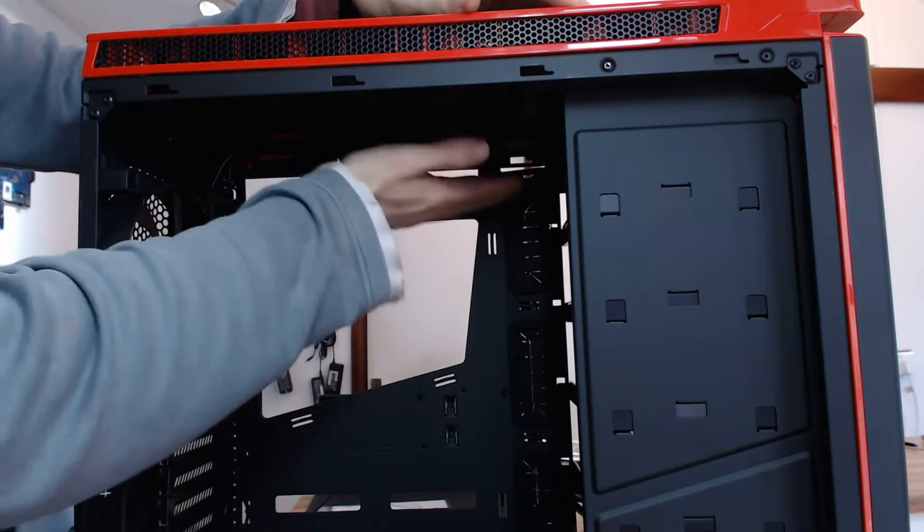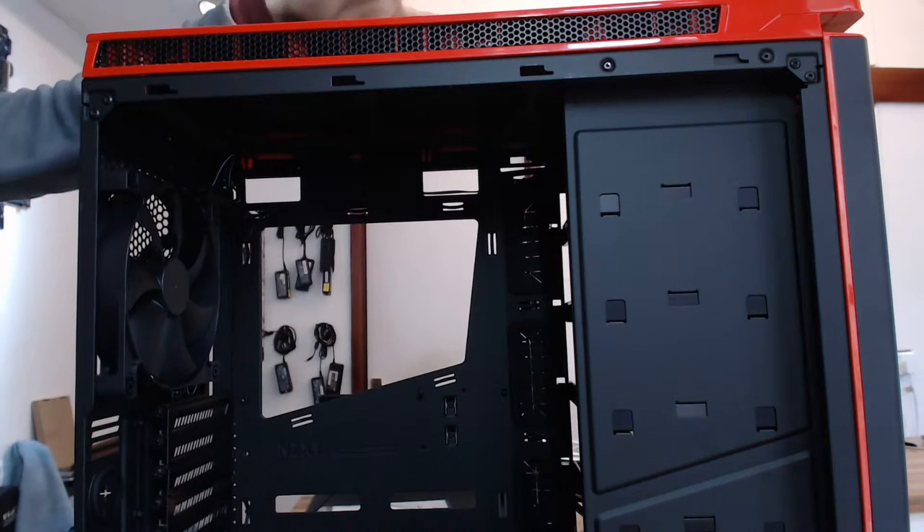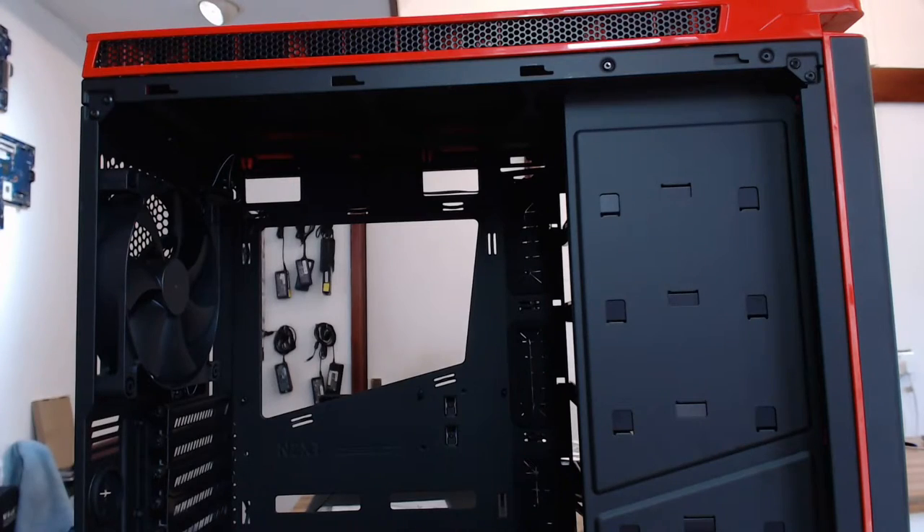That's probably where we're going to put the water cooling rack for the build I'm doing. So let's build a computer in this and see how nice it is to use and how cool it looks when we're done. I'll see you after the cut.